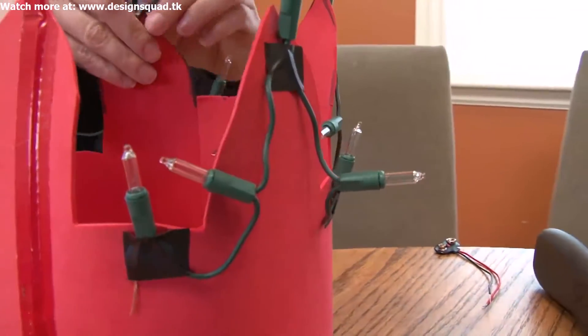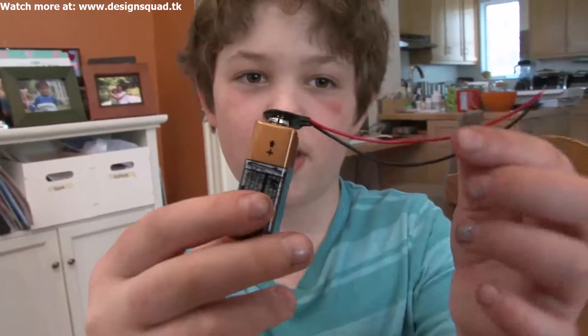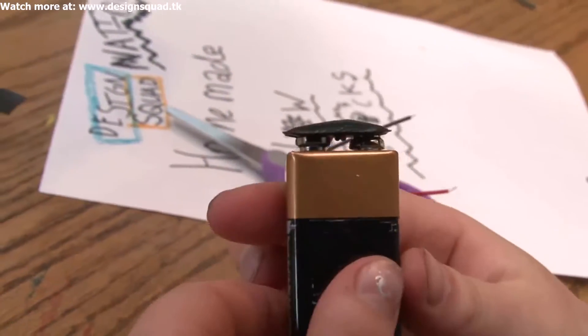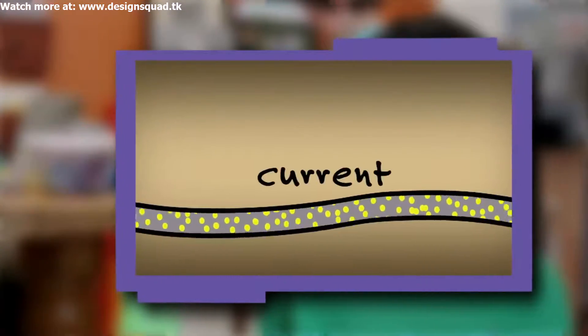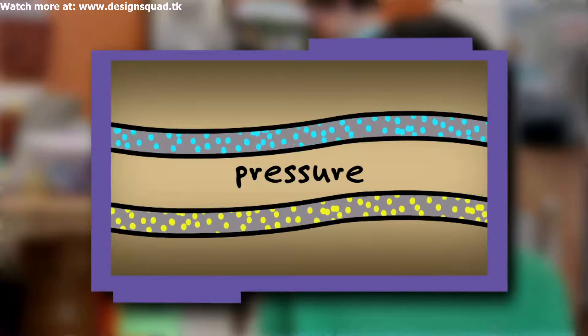This is our basic power unit. It's a nine volt battery with a snap on it so we can have wires to connect to. I think of electricity like it's a stream of water — it's basically flowing. The flow of electrons is the current, and if you think of water in a hose, it's under pressure. Same thing with electrons in a wire, and that pressure is the amount of voltage.